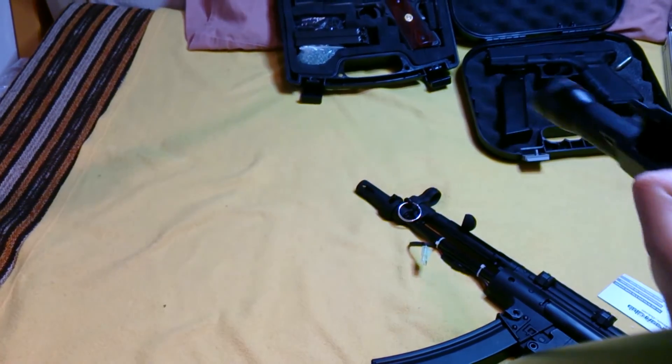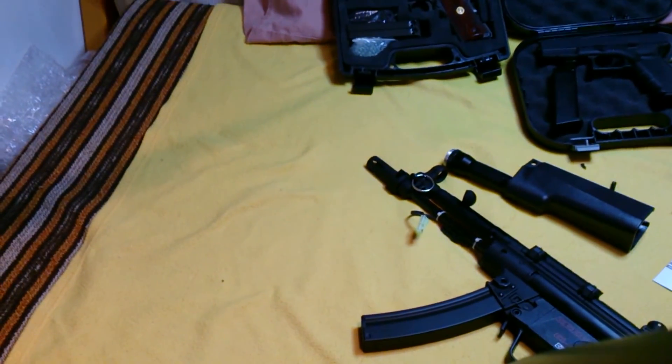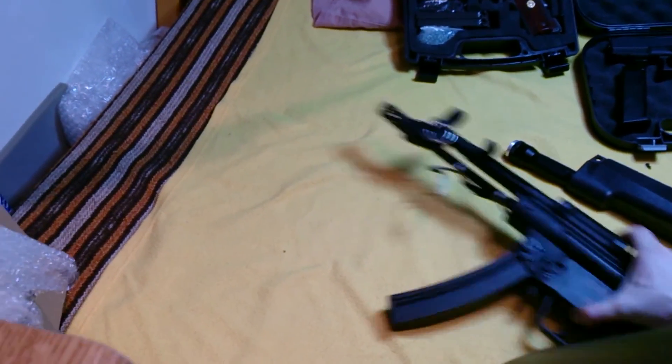Maybe I will do it directly now. I have to use some more force. Okay, so this was the unboxing of this stock part for the MP5.